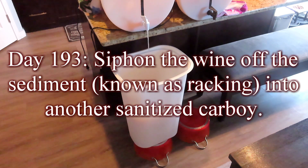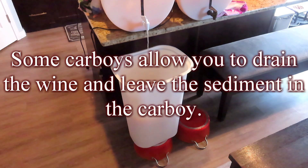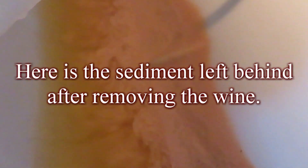Day 193: siphon the wine off the sediment — known as racking — into another sanitized carboy. Some carboys allow you to drain the wine and leave the sediment behind; that is the type of carboy that I have. Here is the sediment left behind after removing the wine.